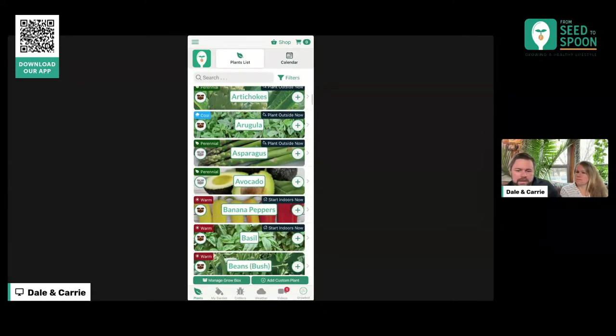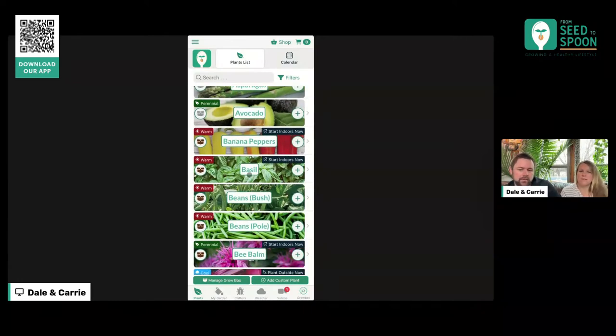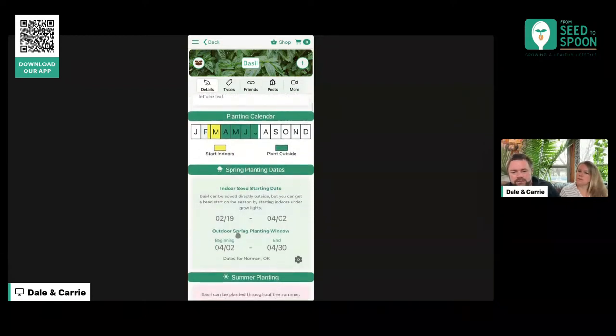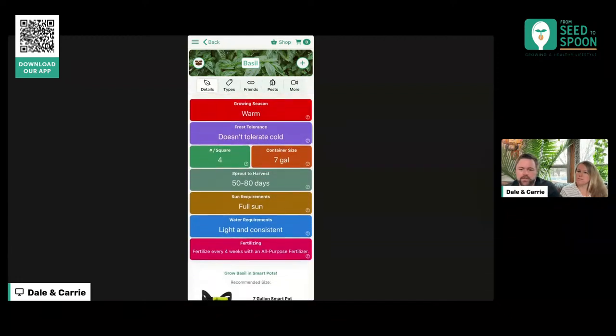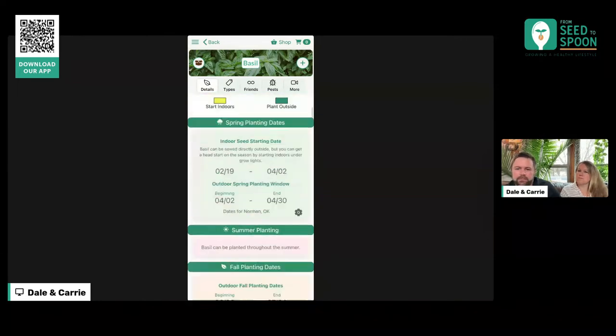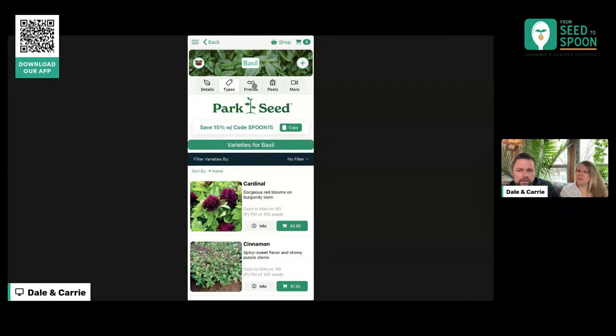If you aren't as familiar with our app, I just want to show you around a minute. If you tap on a plant — like basil, for example — this takes you into the details view. Another feature we've added fairly recently is this calendar view, which gives you a graphical representation of the data. You can see this is when you start indoors and this is whenever you plant outside. As you continue to scroll, it gives you all the information about that plant. If you come up to 'Types,' you can see the different varieties we have for that plant, and you can buy seeds directly through here.